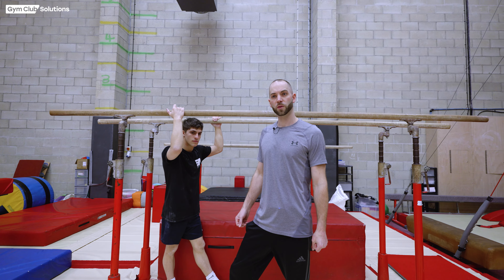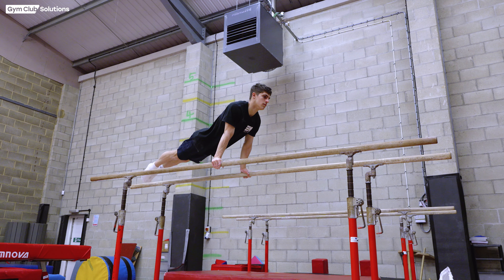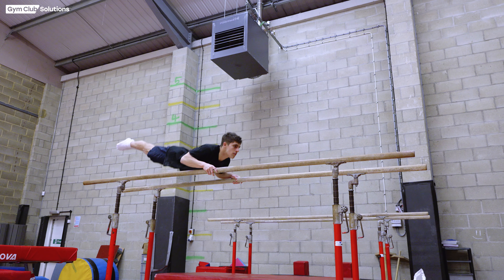When your gymnast is comfortable and you feel they are able to perform their front uprise with minimal support, remove the support and let your gymnast try the entire skill on their own.